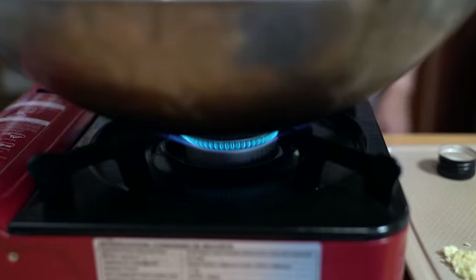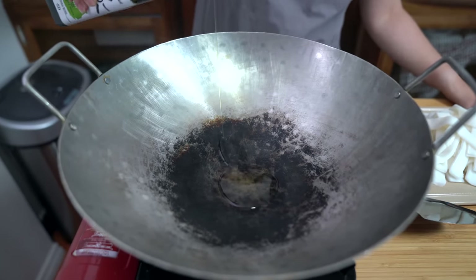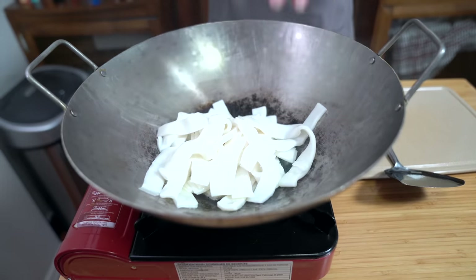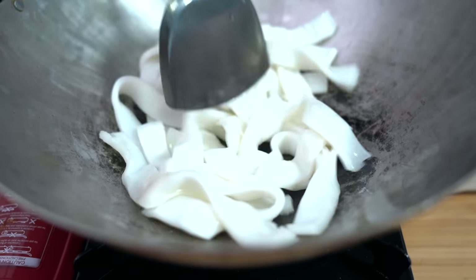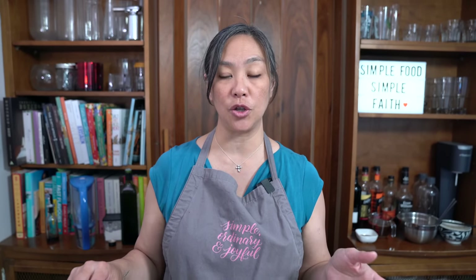We're going to get started first with the noodles. I'm going to heat up my wok on medium-high. You want to see that wisp of smoke and then add your oil. I'm using avocado oil today, two tablespoons. I haven't tried avocado oil — this is my very first time — but I read that it is good for high heat, just the same as canola oil and vegetable oil, so I thought I'd give it a try. Adding my noodles now. Stir fry this for about a minute to heat it through. If you can't find fresh noodles, you can always use dried noodles — just make sure that you follow the instructions on the package to rehydrate them before stir frying.